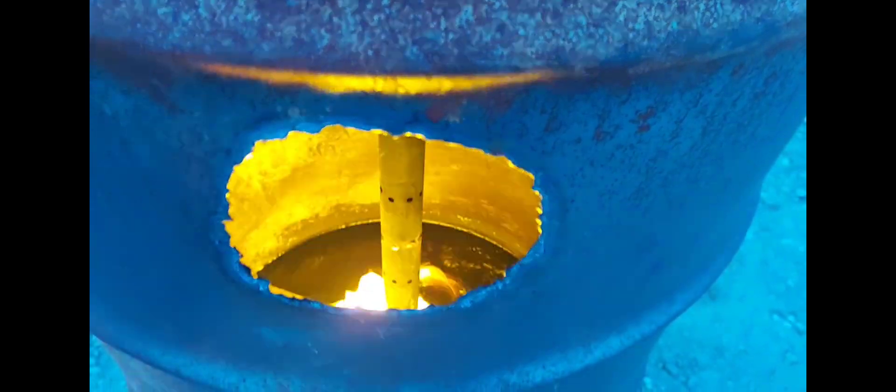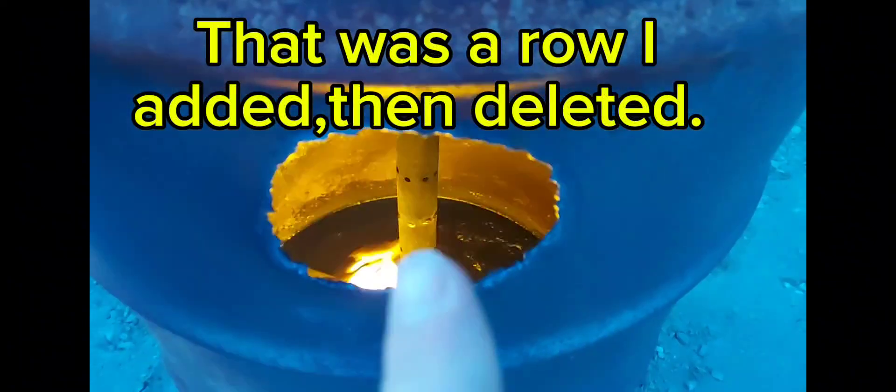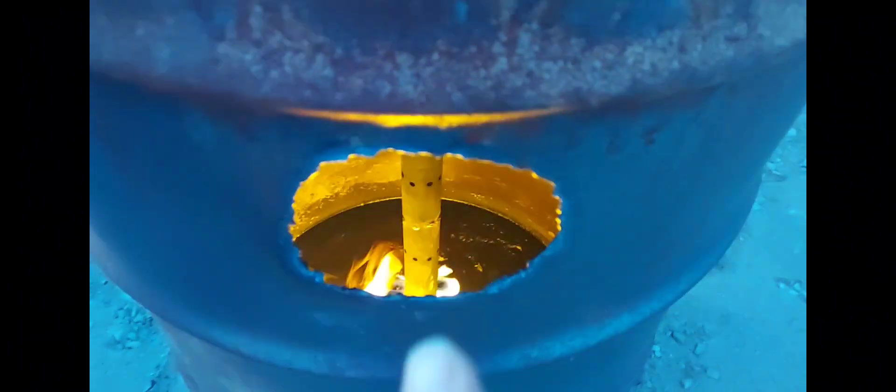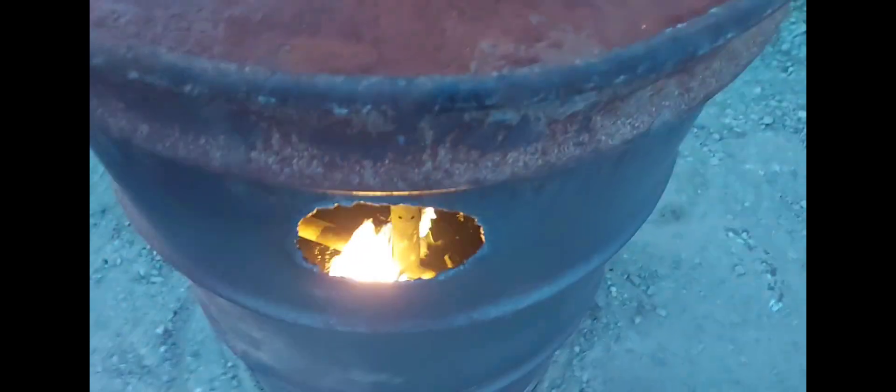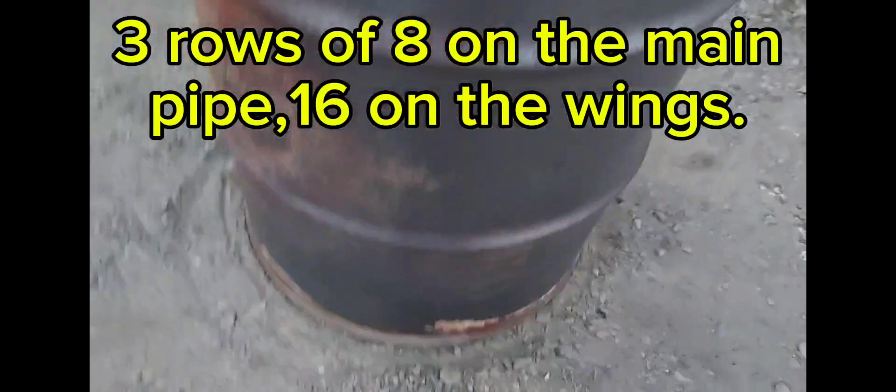I welded those holes shut right there, and instead of four, I made eight holes. So I've got a total of about 40 holes - that's just some quick dirty math. Yeah, 40 total quarter-inch holes. You can see them all - there's a set there, a set there, a set there, and then I've got the eight that go out to the side on both of these.